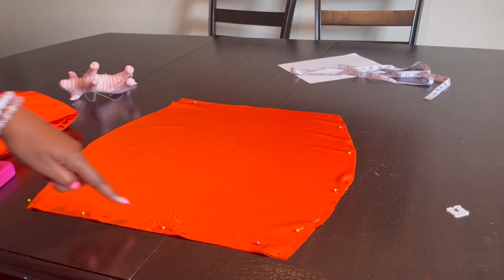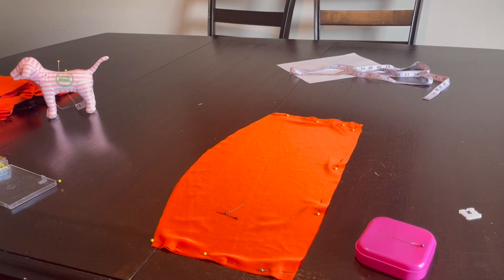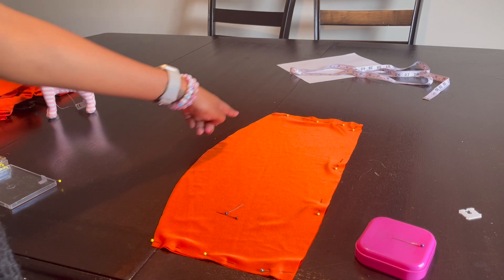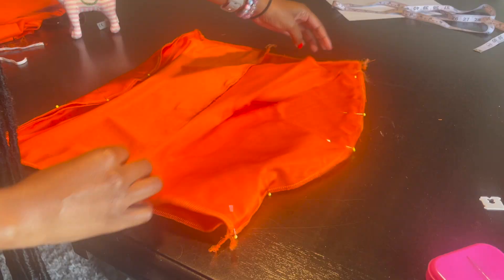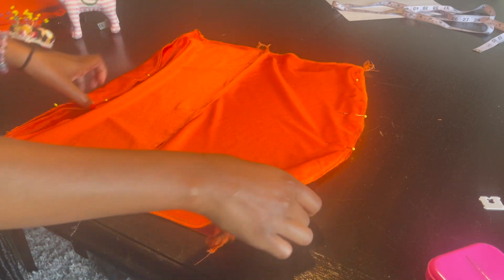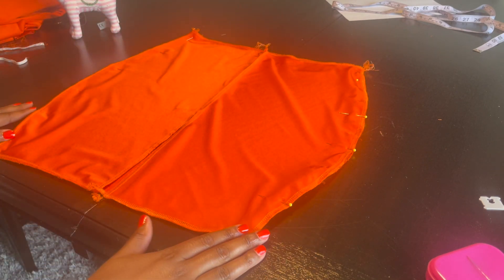I have these wrong sides together, then I'm going to do the same thing with my two back pieces. Then I'm going to pin the front to the back and sew on the side seam.